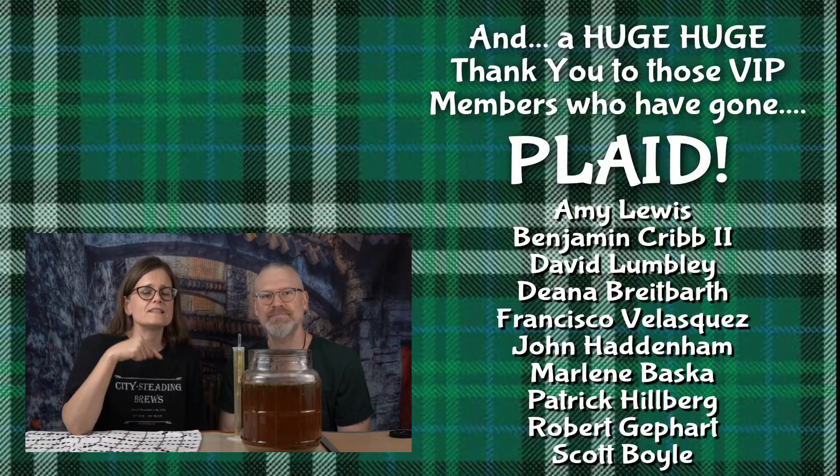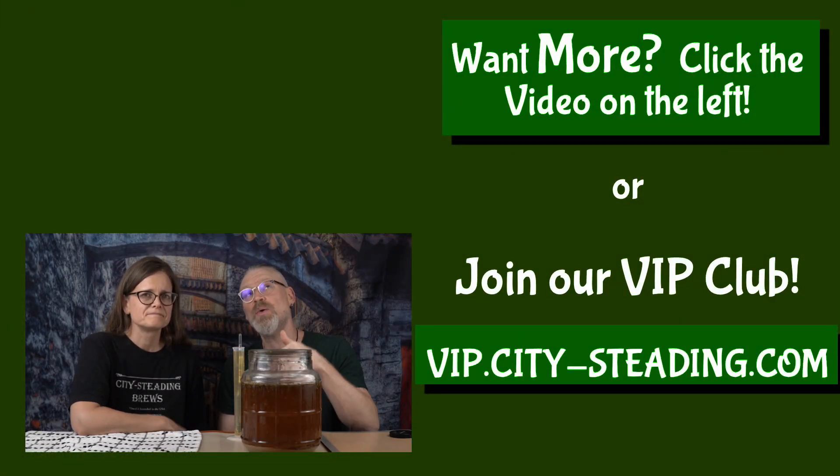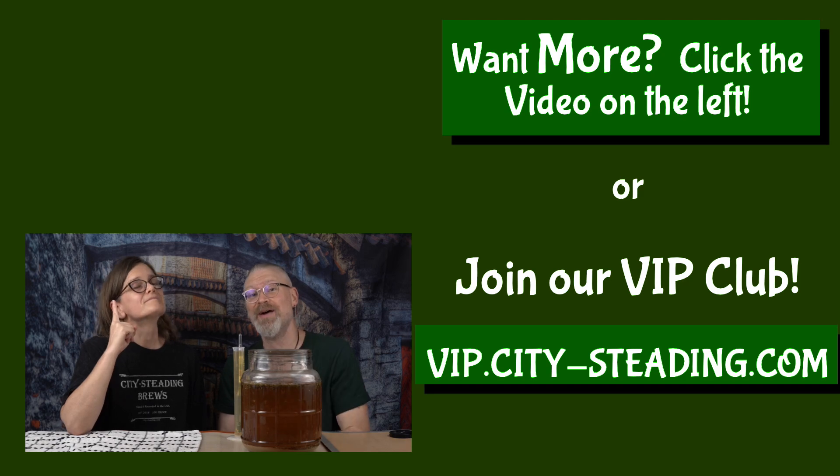If you have any further questions, please leave them in the comments below and Brian will get back to you as soon as possible. Absolutely. Thanks for watching. If you liked this video, look up — there's another one up there. You might like that one too.